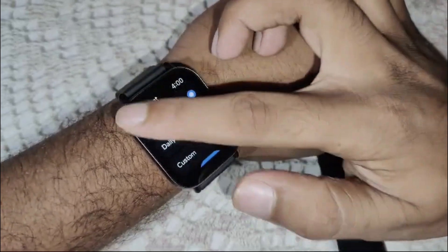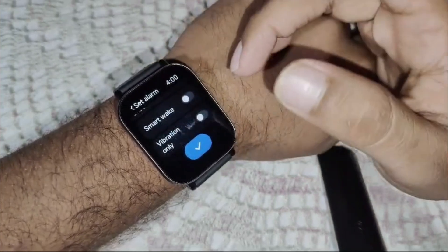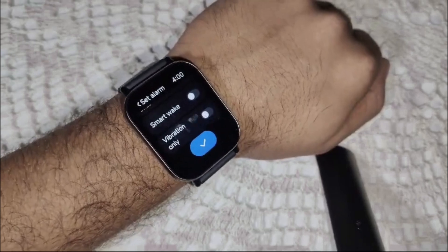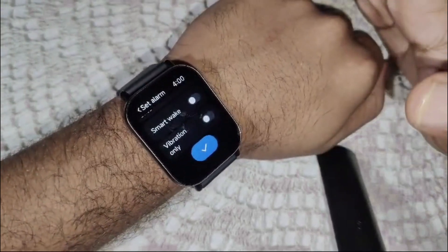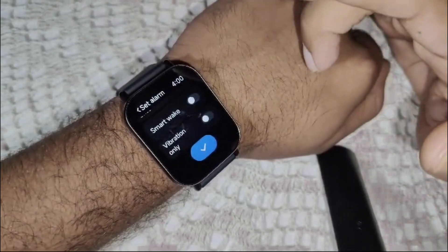Choose once, and then select vibration only or a tone, whichever you prefer. If you want the alarm to vibrate, you can enable the vibrate option.